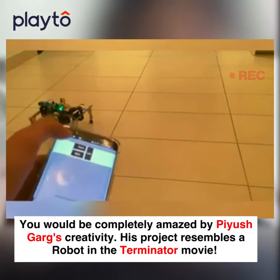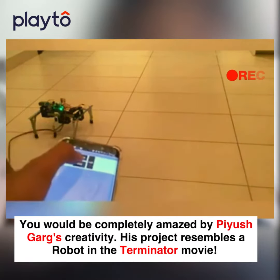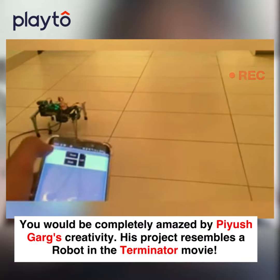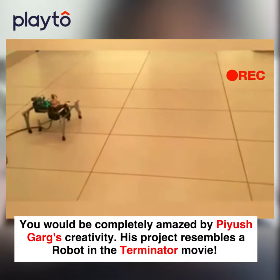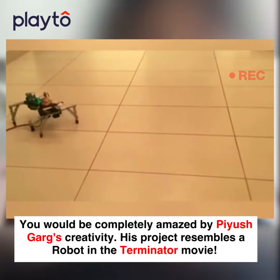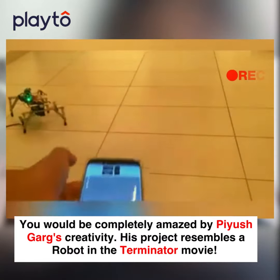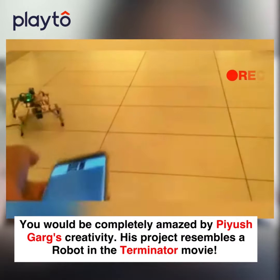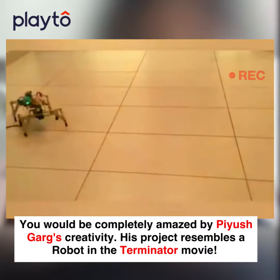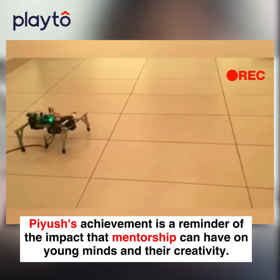There are front and back buttons as well. This is the back button — so it runs in the algorithm and goes backwards. As you can see, it's going backwards now. To stop it, I just press it again.